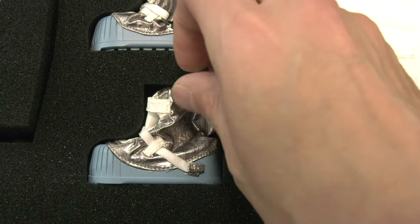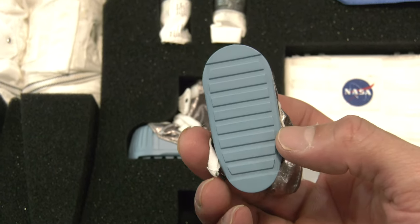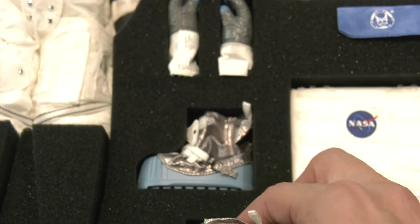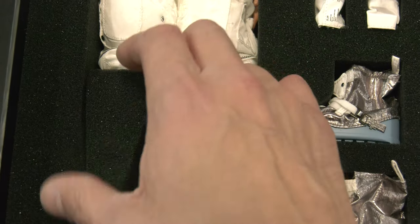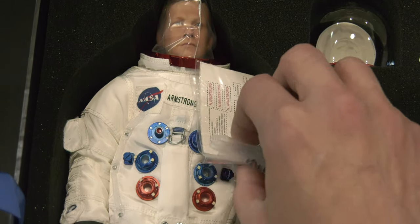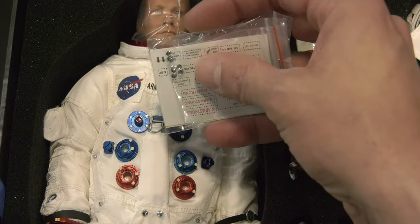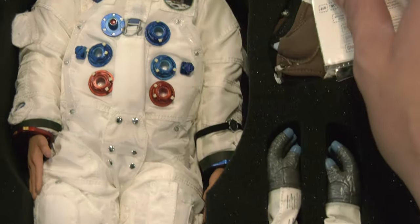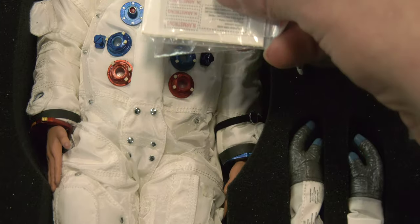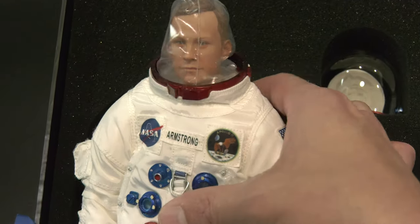Oh, the moon boots — I'm digging those moon boots, that is really neat. For some weird reason I went straight for the boots, just mesmerized. I purposely avoided Didco's Instagram videos so I wouldn't be influenced before unboxing. Also visible here are tiny little steel buttons or pips — replacement pips, in case they pop off from handling the figure over time. That's a nice touch.